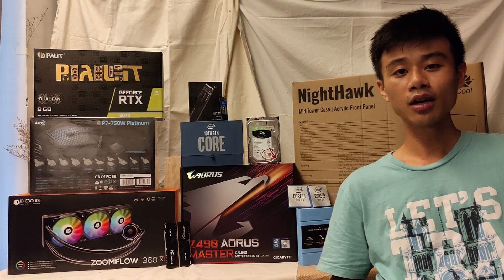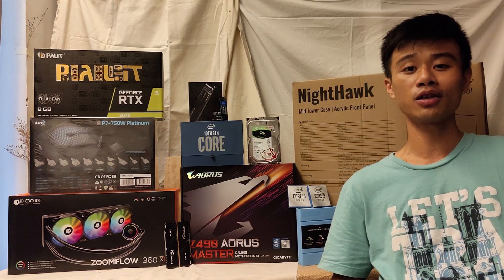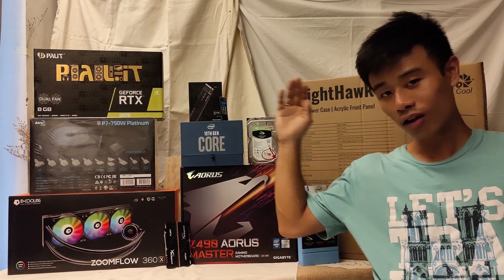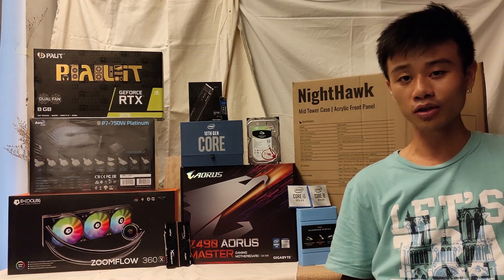Hello everyone. Previously I was doing an Intel 10th Gen Core Kit build video, and today I'm going to dig further into it with a PC build based on the case from Intel. Here are the components that I've been using throughout my video, and with no further ado, let's go right into the details of the components.